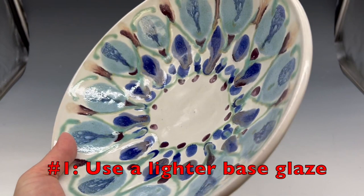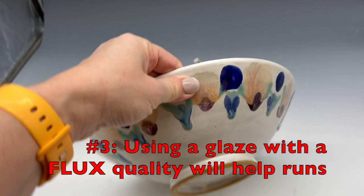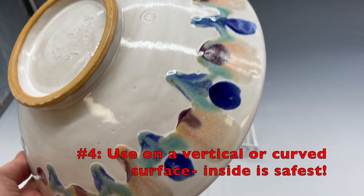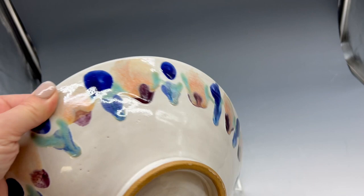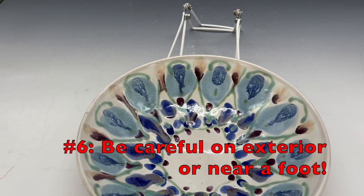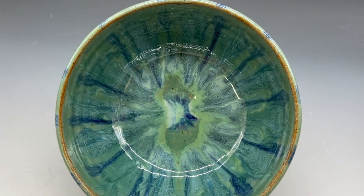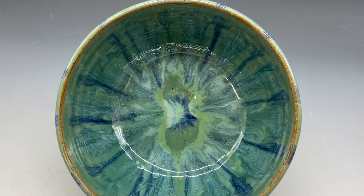Now I want to talk about some of the pitfalls and things to note. Number one: use a lighter base glaze — a darker base glaze really limits your colors. Number two: a stable base glaze gives you greater detail. Number three: using a glaze with flux quality will help increase the running. Number four: use it on a vertical or curved surface — inside is safest. Number five: use multiple layers to help allow the runs to occur. Number six: be careful on the exterior near a foot — you don't want it to fuse to your kiln shelf. Number seven: a runny base glaze will not yield detail, so Robin's Egg is not great as a base glaze.